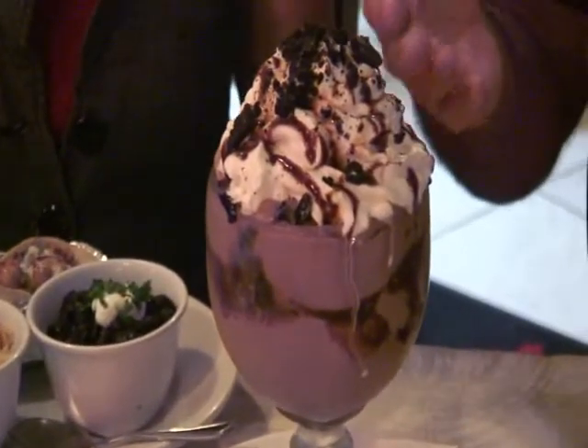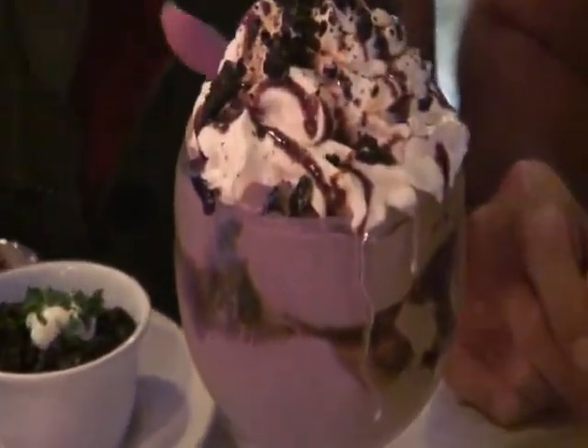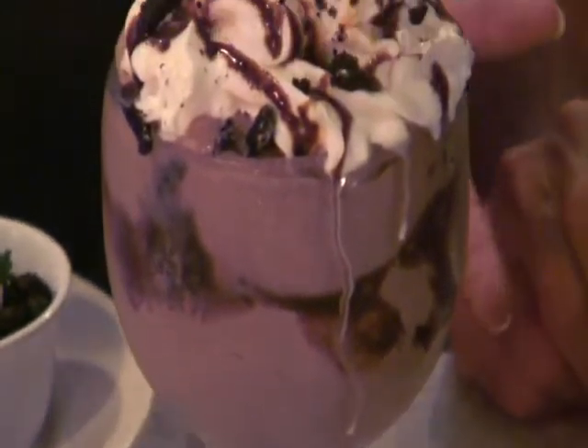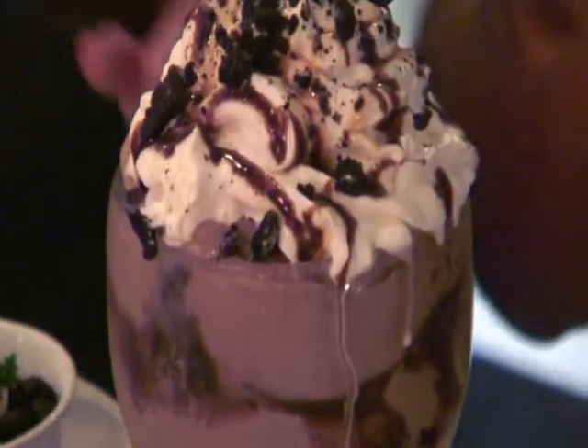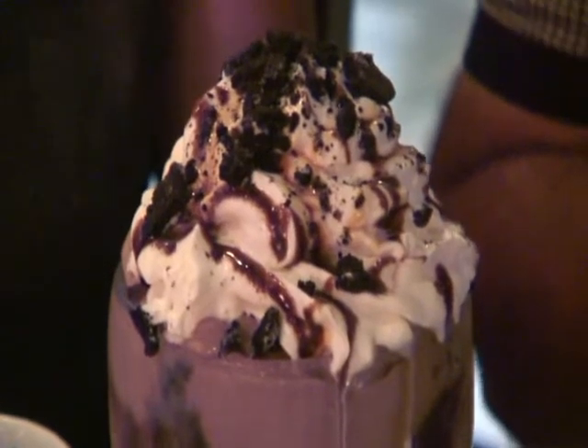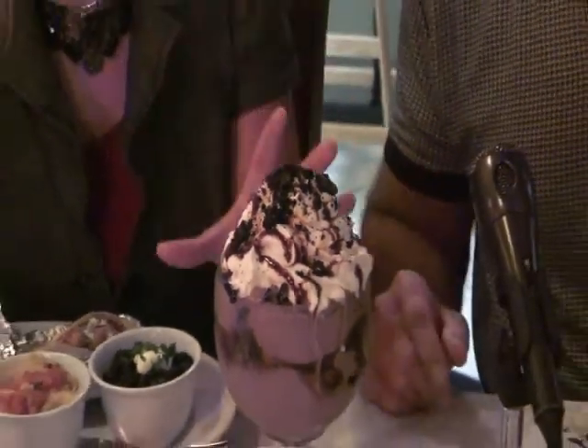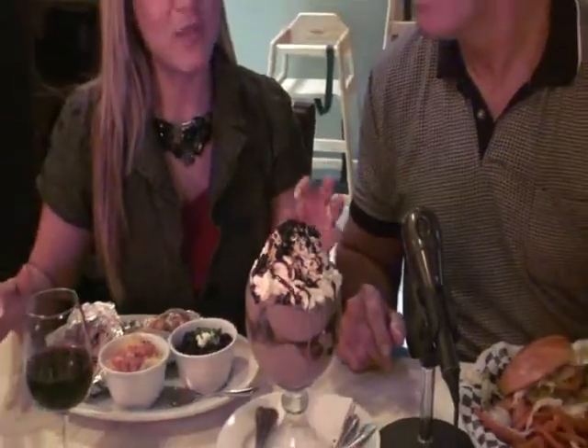What's in this Marilyn Monroe? We have a whole slice of chocolate brownie, surrounded by vanilla and chocolate custard, with hot fudge caramel, topped with whipped cream, and you get the option on the topping. We have Oreo cookies on top.